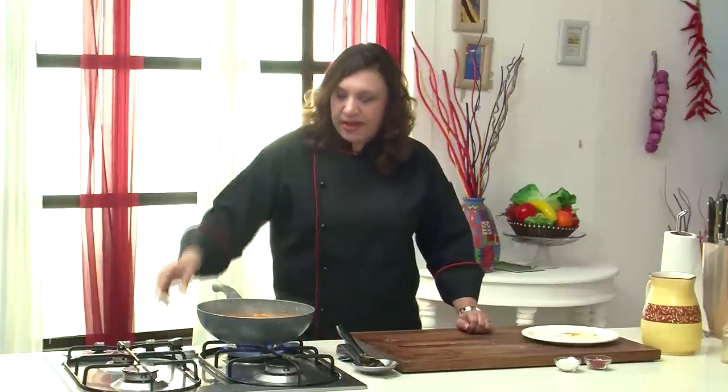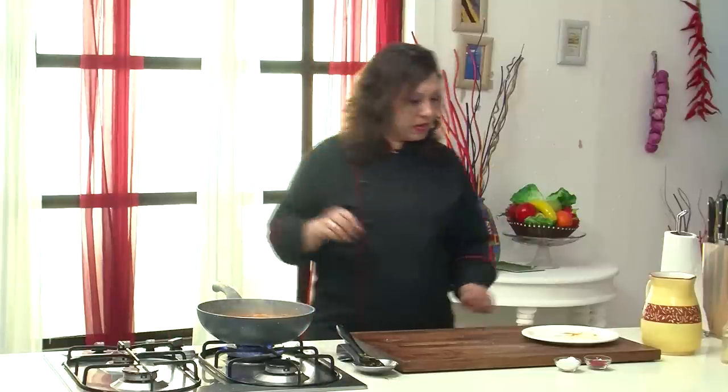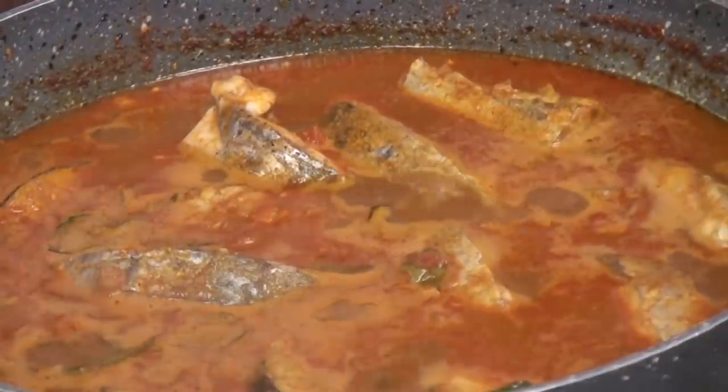Once it starts boiling, lower the flame and let it cook for about 4 to 5 minutes. The fish is cooking in the gravy. It's done — let's take it for serving.